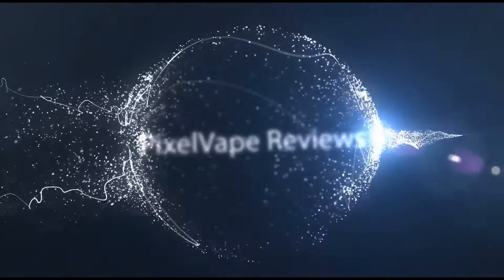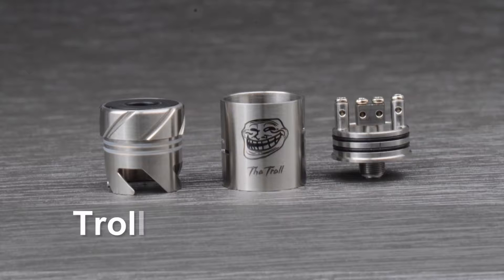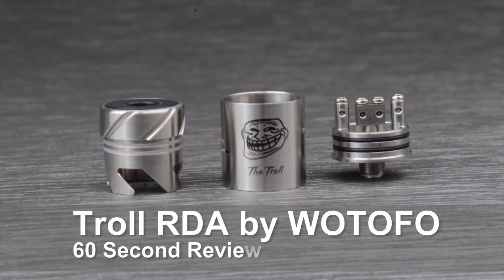Alright Vaporroos, today we're reviewing the Troll RDA, made by Watafo. It's genuine, costs around £15, and comes in a presentation tin with a unit, screwdriver, no rings, and supports both dual coil and single coil configurations.